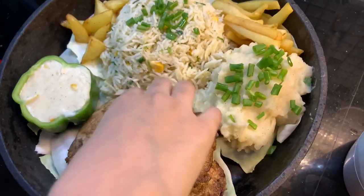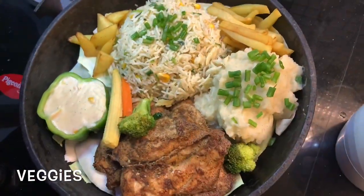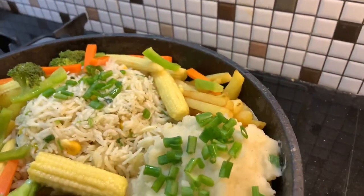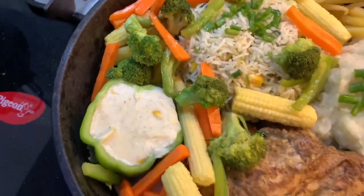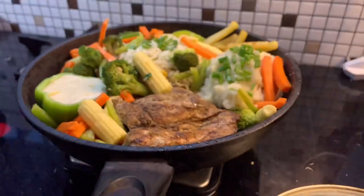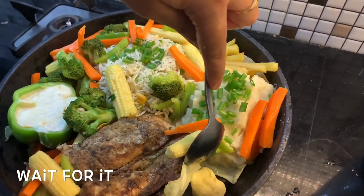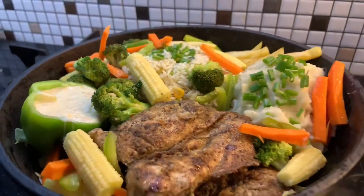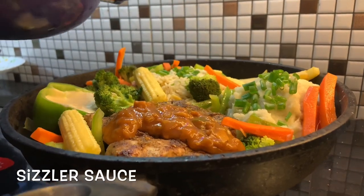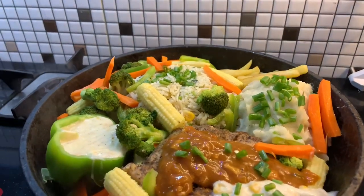Add some chicken sticks and vegetables. Add some cabbage and banana leaves. Now we are ready to add red sauce to the chicken and white sauce to the other. We are ready with the fried chicken steak on the fry pan.